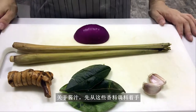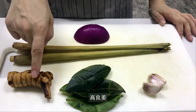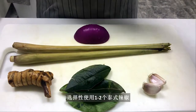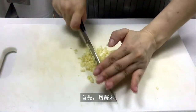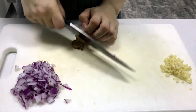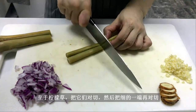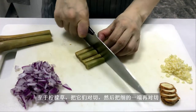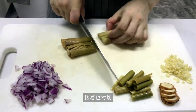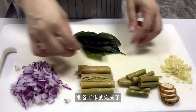For the sauce, you'll need these herbs and spices: onion, lemongrass, galangal, kaffir lime leaves, and some garlic. Optionally, one or two bird's eye peppers. First, mince the garlic, then the onion — no need to be too precise. Slice about 5 pieces of galangal, that's all you need. Cut the lemongrass in half, cut the thin end in half again, use the back of the knife to crush the other half, and cut them in half too. And the preparation is done.